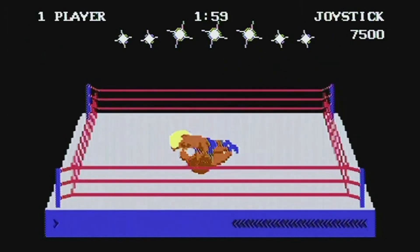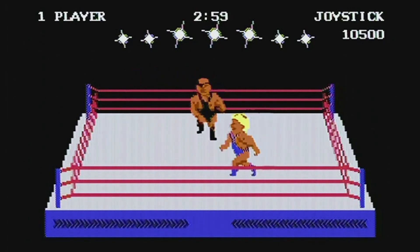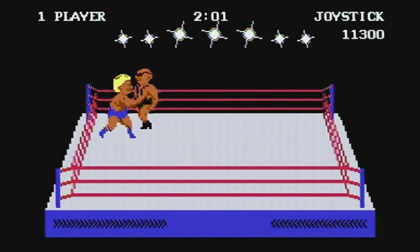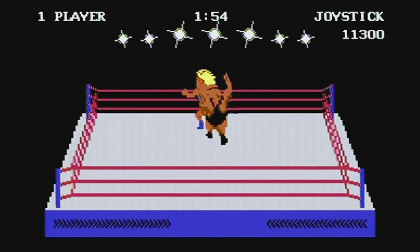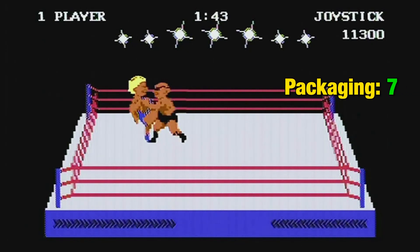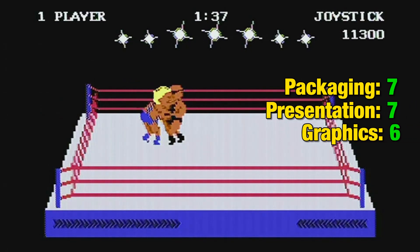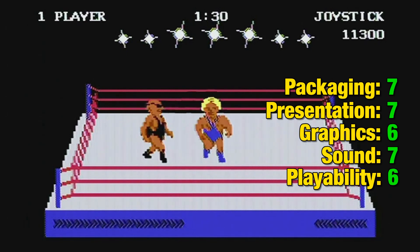So that's a quick round-up of the three games — none of them are absolutely awful. In terms of the review for this compilation, I'm going to give it its own score for the packaging, and then the other scores will be averages of what I gave the three individual games. Starting with the packaging, I'm giving it a 7 out of 10. Presentation averages out at 7, graphics averages out at 6, sound averaged out at 7, and playability averages out at 6 — which was 7 for Rock and Wrestle, 6 for BMX Kids and 5 for Ninja Master.